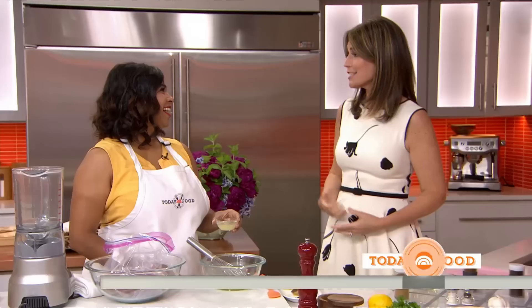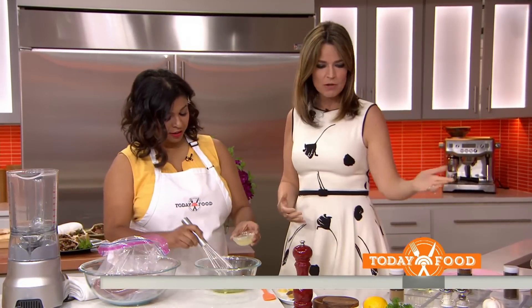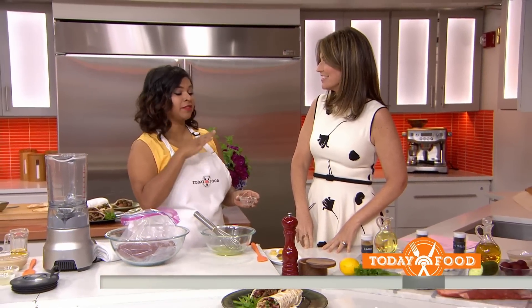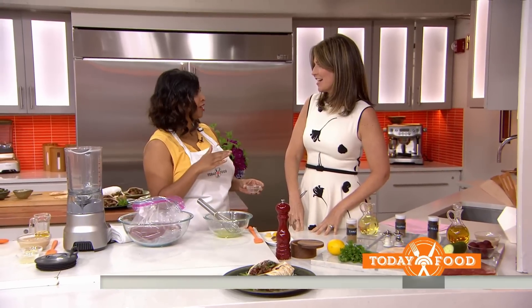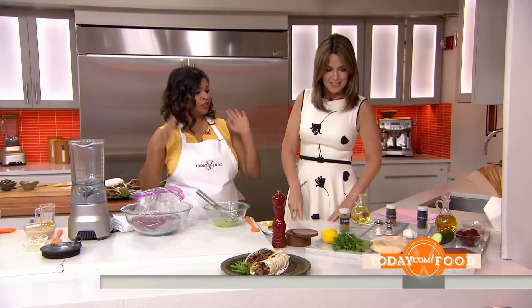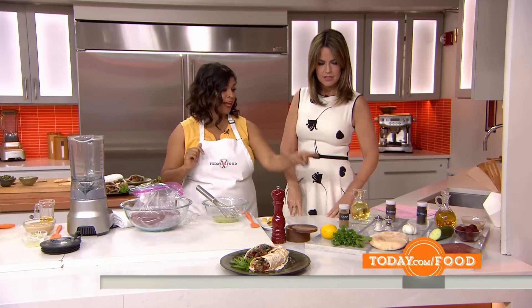My mouth is watering, that's why I can't speak! So what is it and what are we putting in it? We're making a flank steak shawarma. This is a Middle Eastern recipe, and if there's one culture that knows how to cook when it's hot, it's the Middle Eastern one. Sign me up! Usually it's cooked on a spit, but we're going to hurry things up with a flank steak.